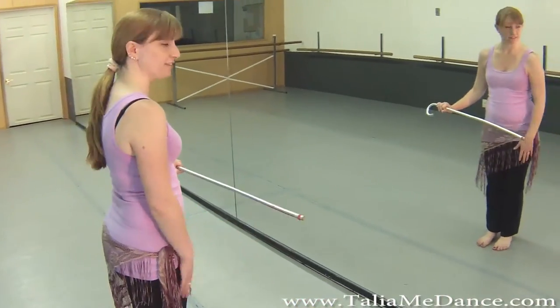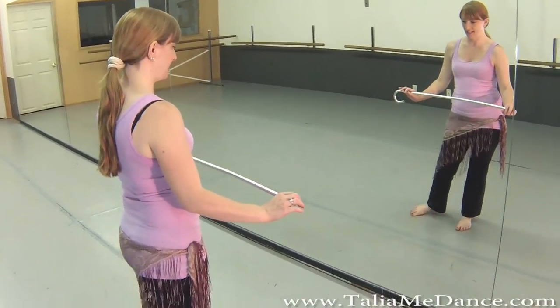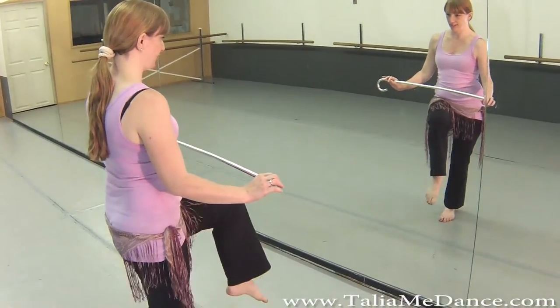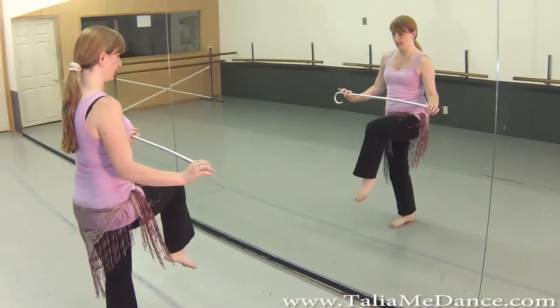So you're going to start — just do the feet — and you're going to start with the right foot stepping to the side, and the left foot kind of sweeps off the floor, and then lifts up. So again: steps to the side, sweeps, and lifts.